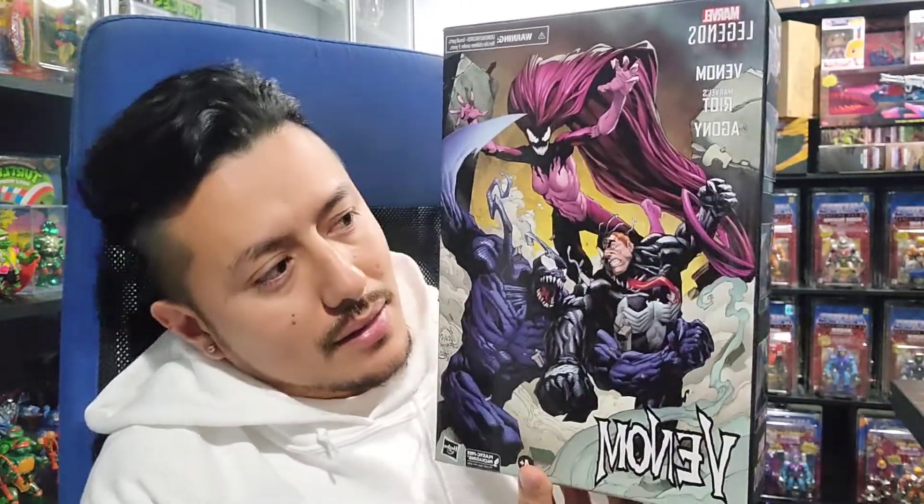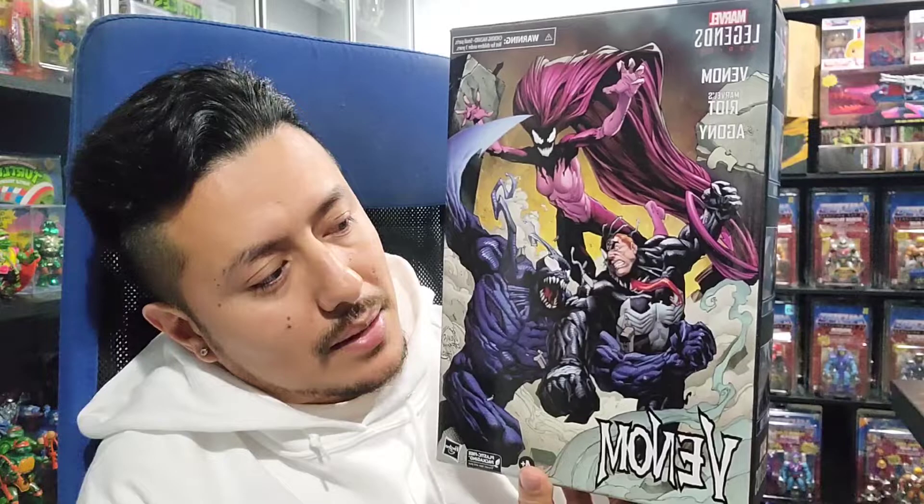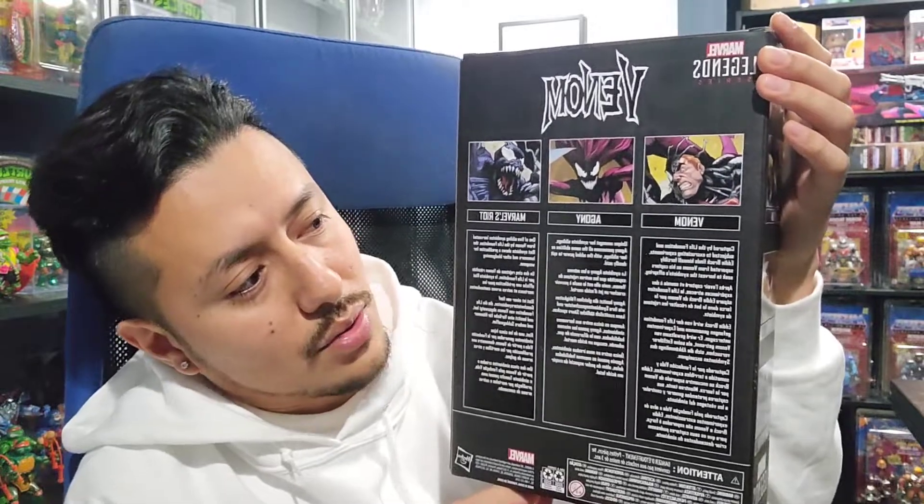To start off, this box is really nice. I really like how they left it nice and glossy. The colors aren't matte like some boxes end up coming out. The artwork is beautiful. I love it. I love Venom — one of my favorite anti-heroes. In the back, you'll see it comes with a brief description on each character and what the storyline is behind each one of them.